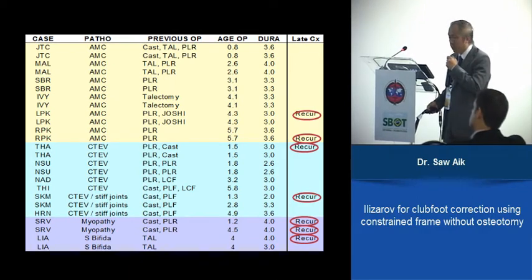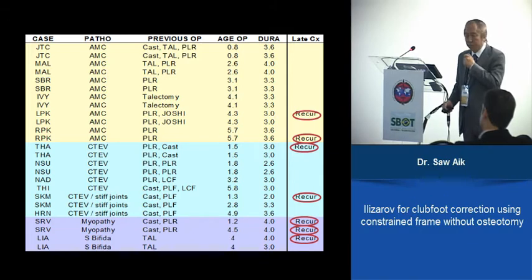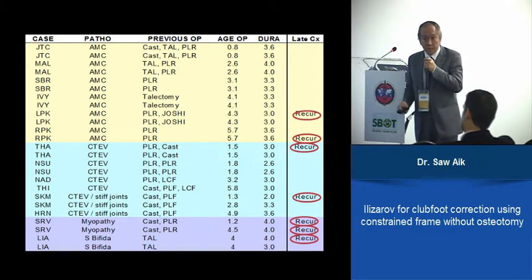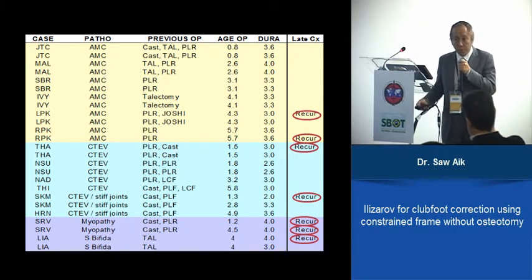Neuromuscular problems had quite bad outcomes, clubfoot was not too bad, and arthrogryposis was actually quite good. After evaluation at 4.5 to 5.5 years, we subsequently had a few other cases to correct, but corrected in the same manner.